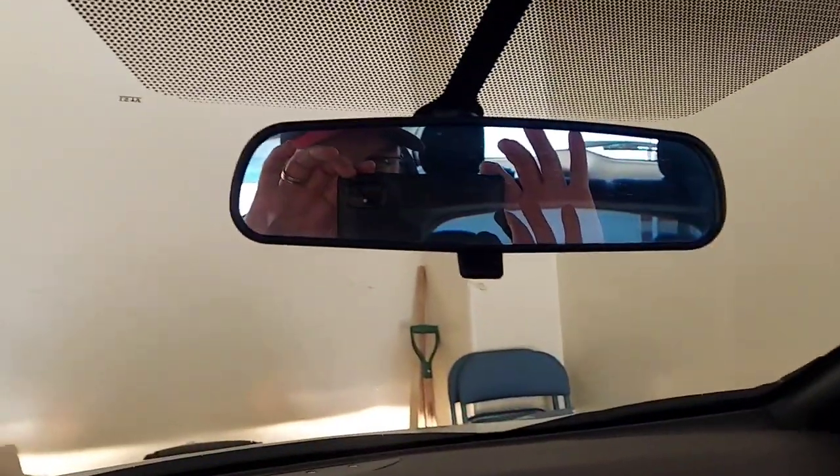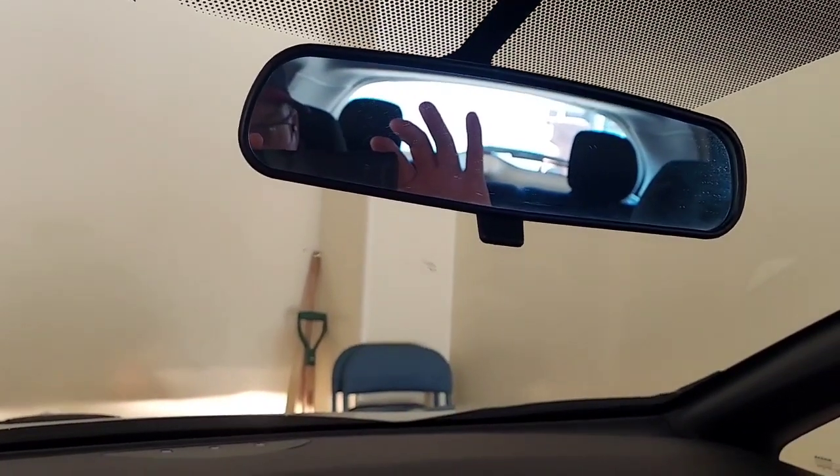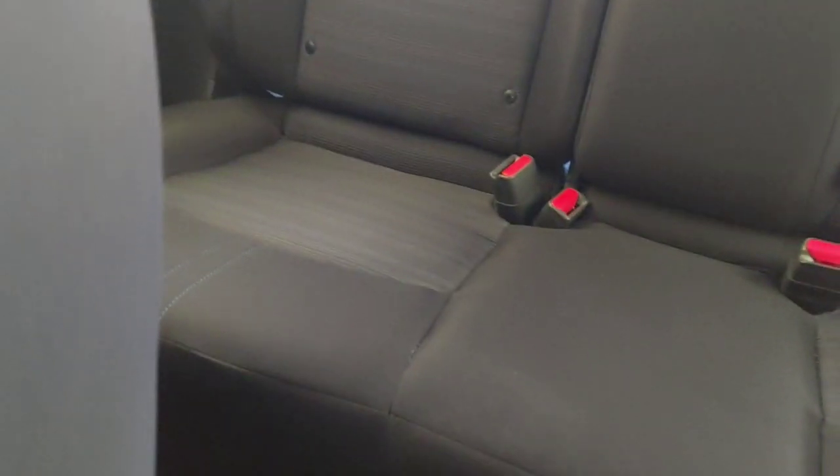The mirror is just standard — it does not have the auto-dimming capabilities of the nicer versions. The back seats are also very similar to what you find in the SV: cloth.